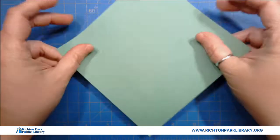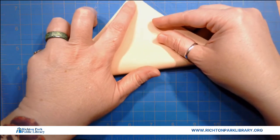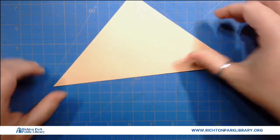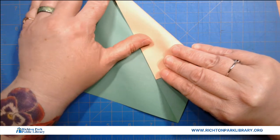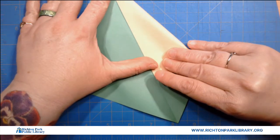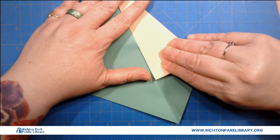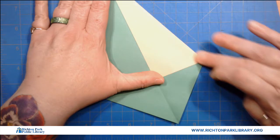So we have our paper. We're gonna fold it diagonally. Give that a good hard crease. I'm gonna open it up and now I'm gonna do an ice cream cone fold — so from the center point down the middle. And we're just gonna adjust that a little bit. Close enough for government work.